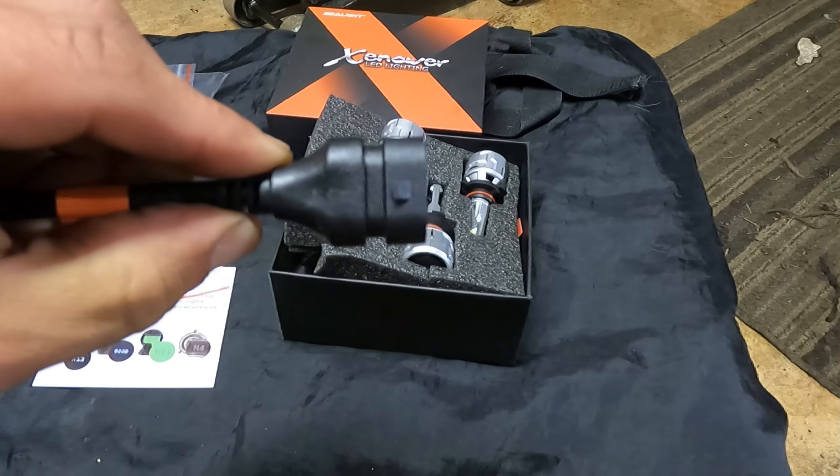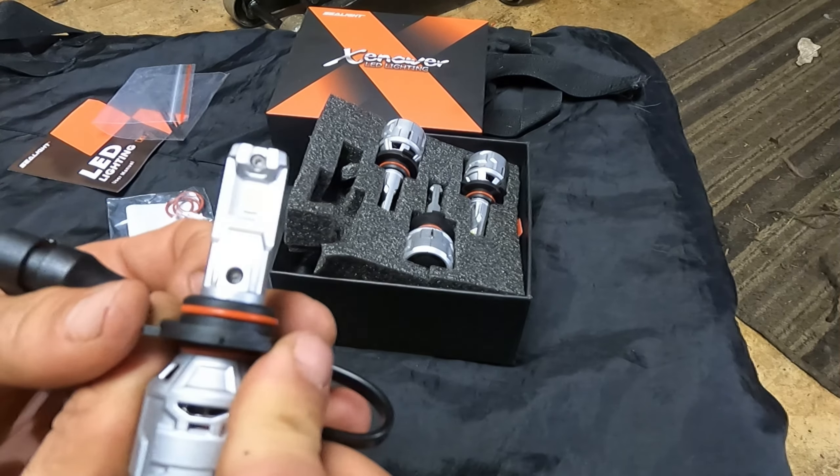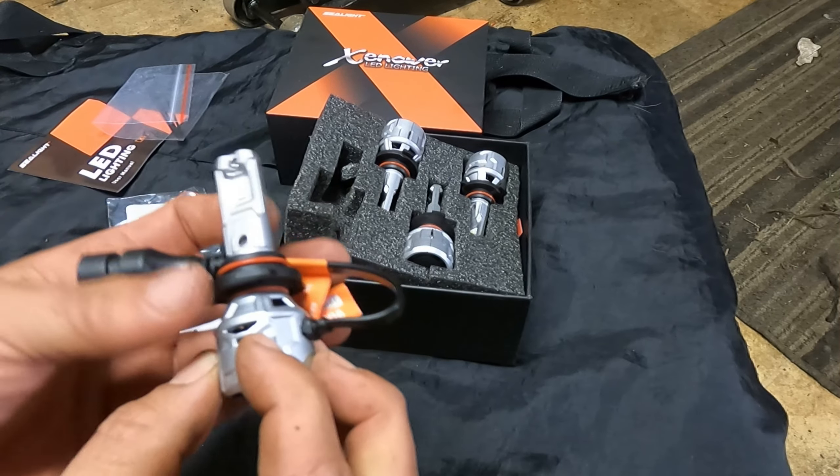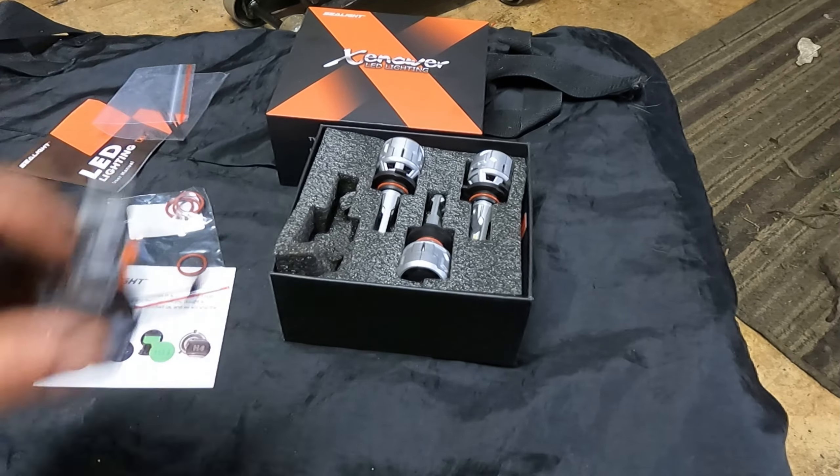That is the correct plug, so that is fantastic. These are dual diodes, one on each side. Feels pretty heavy duty. I like it so far.